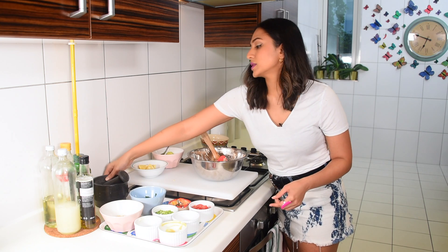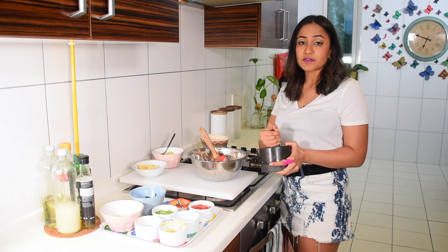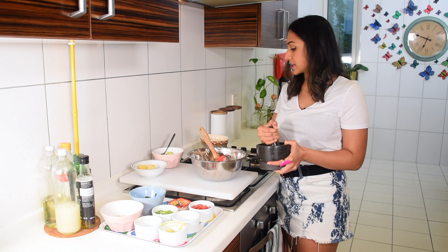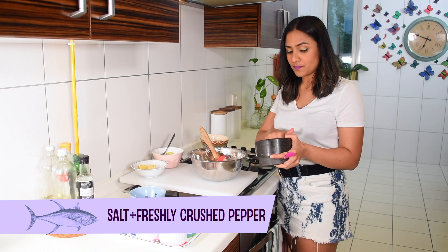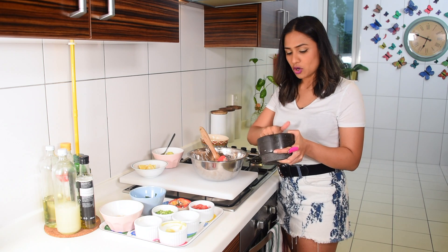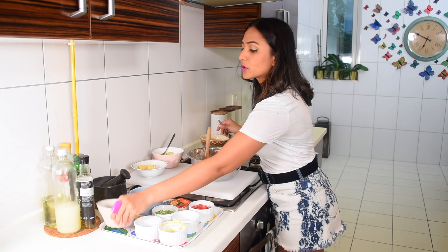Next we're going to season with a little bit of salt and pepper. Sometimes if I want a little extra spice, I add one green chili chopped up really fine. If you can handle a raw chili, go ahead — it's really nice because you have the sweetness of the mayo, the tuna, and then that slight hit of chili.